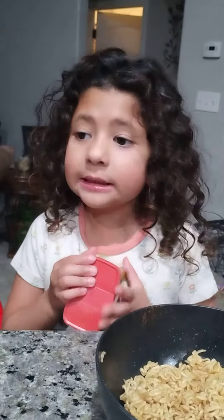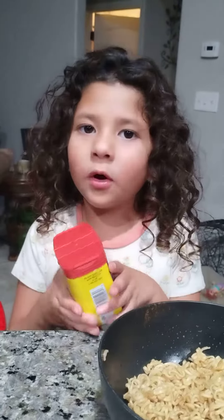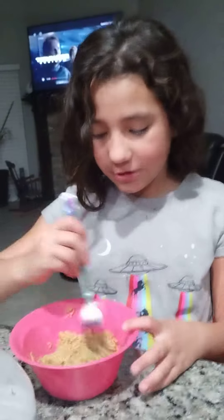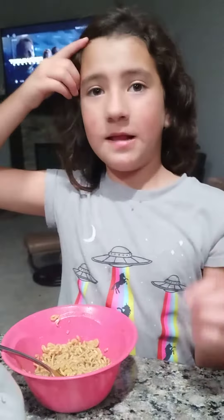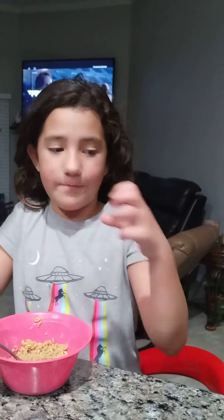It tastes like spicy stuff — I really like spicy stuff. You have to stir it up because if you just eat it like that, under the noodles there's more noodles. You have to stir it all in there.